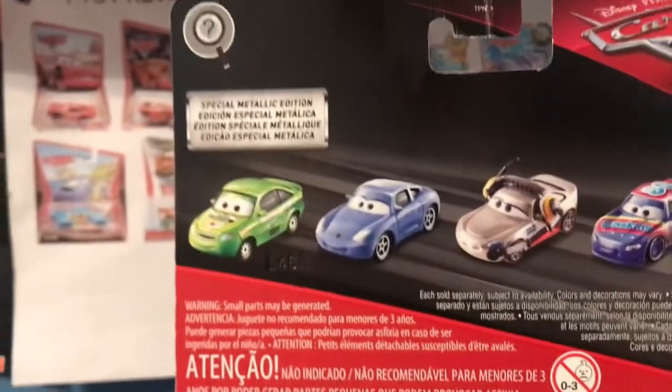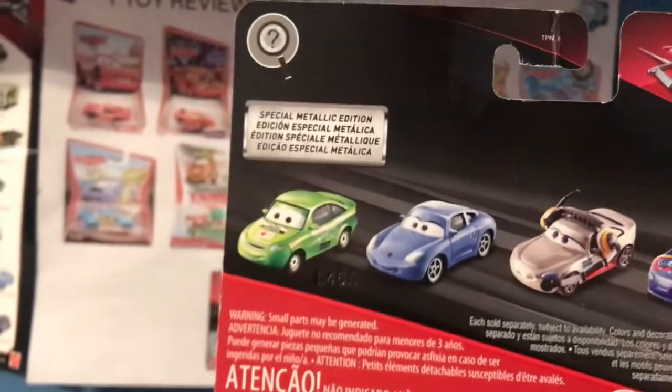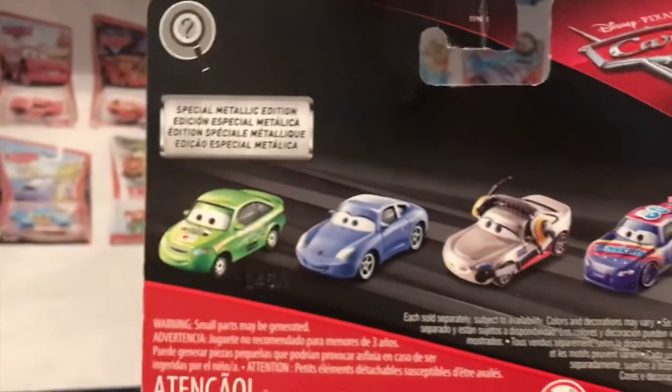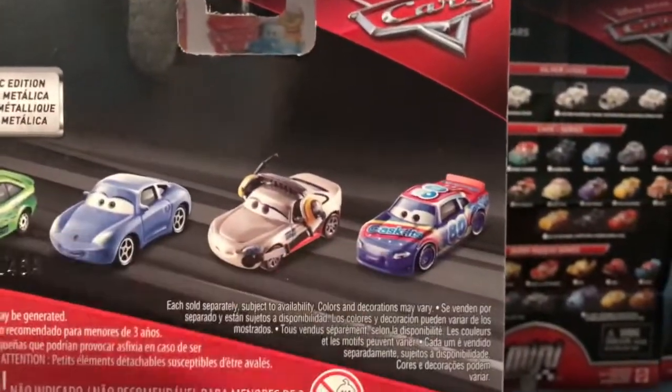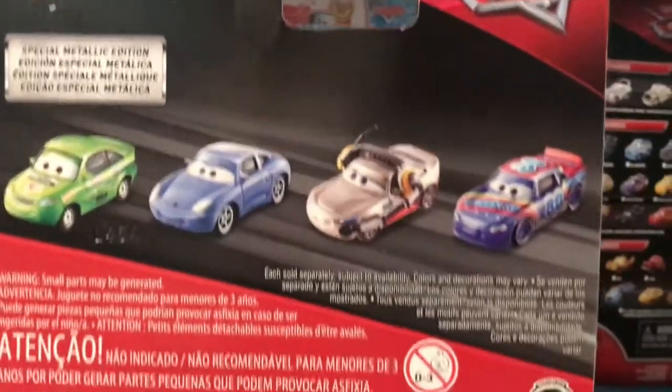What these Scavenger Hunt cars do is they pick a random car from a random series — one that is out on store shelves or was out a few months ago — and they make it metallic. Like Nick Stickers, Sally, Shannon Spokes, and Rex Reveler, all of which had normal releases before their metallic releases.